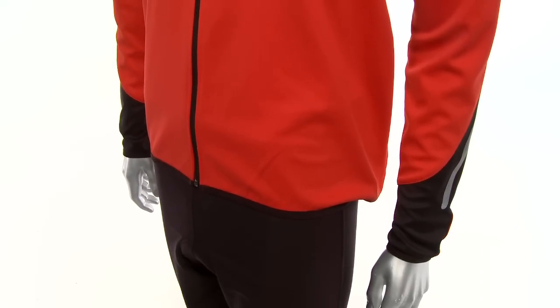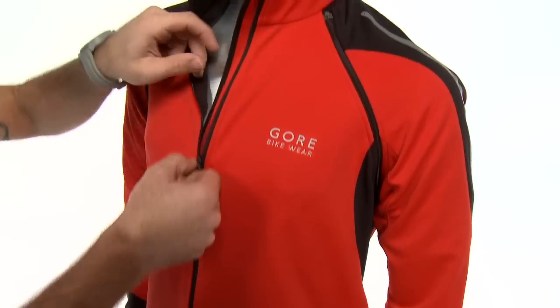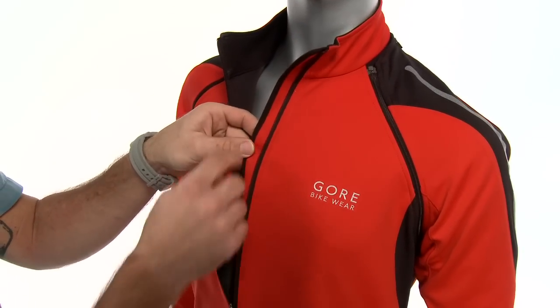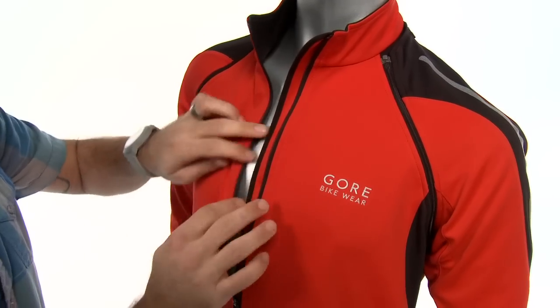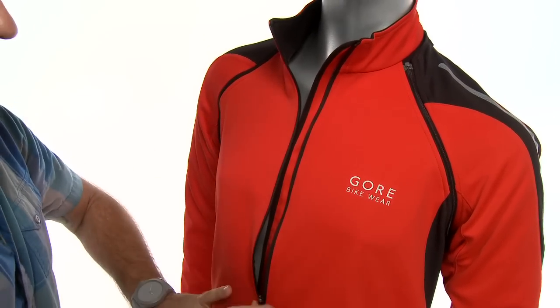Some great features about this are the full zip and the zip backstop here. What that's going to do is prevent wind and cold from going through that zipper into your core, so that's just a backstop there that's going to stop it.